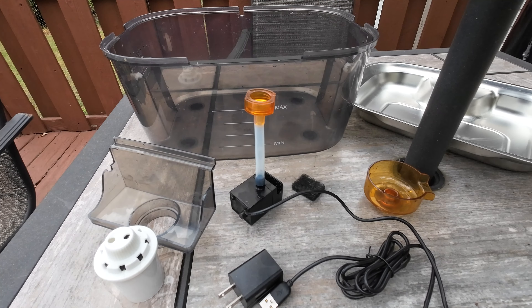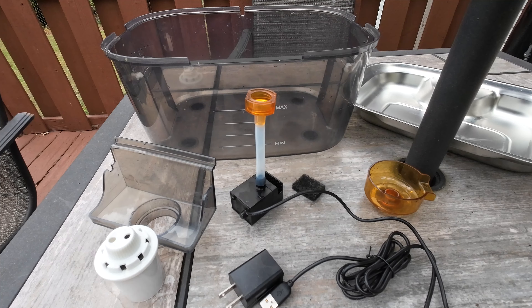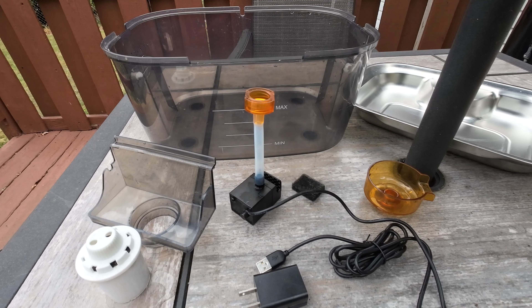The reason we got it is our Great Danes drool a lot when they drink, so a normal water bowl would just fill up with drool and you'd have to clean it out two or three times a day. With this, it filters out the drool and you won't have to clean it out but maybe once a month. So let's go ahead and get started.